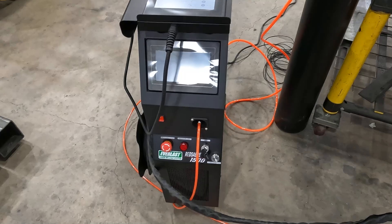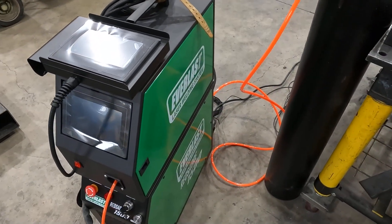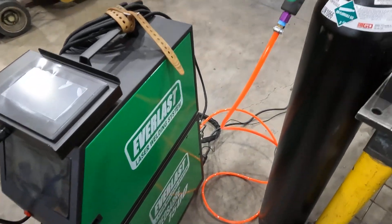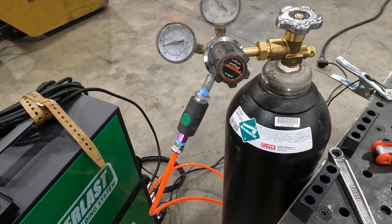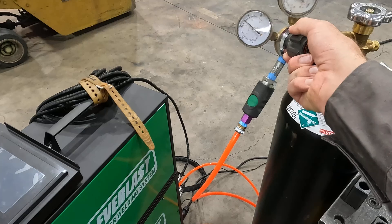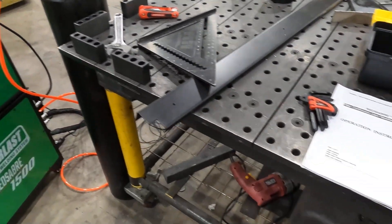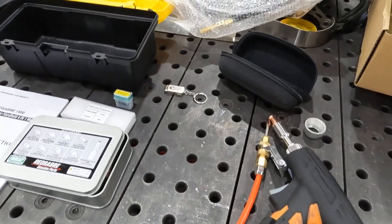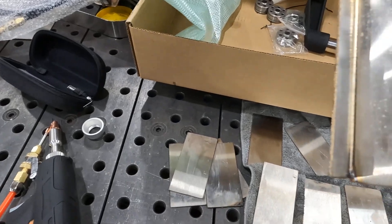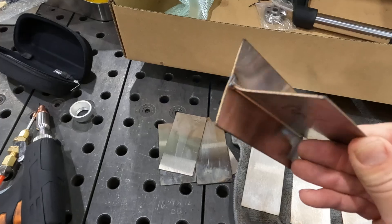The key turns the whole thing off. If you want to switch between cleaning and welding, you do have to power off the machine and restart it. For the nitrogen, we're running at about 40 cubic feet per hour — similar to a welding shielding gas — and that blows through the gun and out the front to give you your shielding protection.